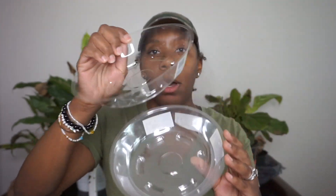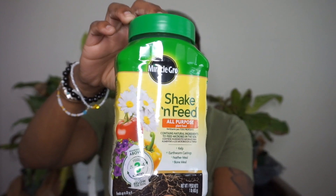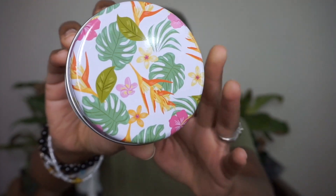Next I picked up some little plastic trays to catch water whenever I water my plants. I picked up about nine of them — three or four dollars — in a couple of different sizes because I have several sized pots. I also picked up some Shake 'N Feed all-purpose plant food.